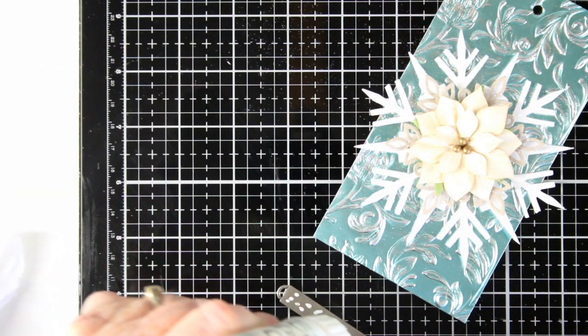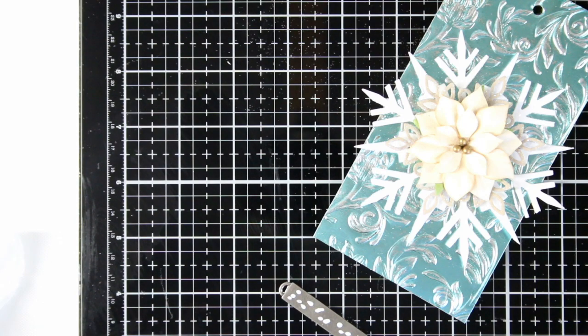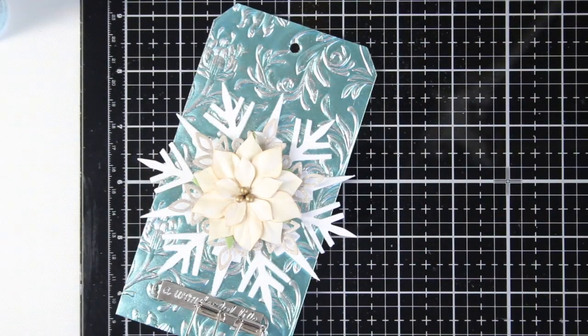I'm adding some glue to the back of the strip and then I can place this onto my tag. I'll clamp it down for a little bit and then secure each of the ends with some brads.